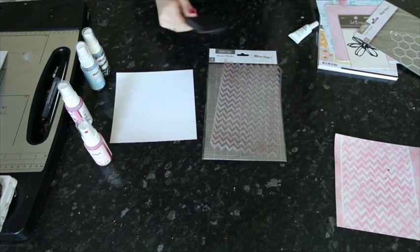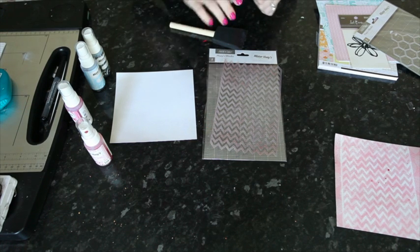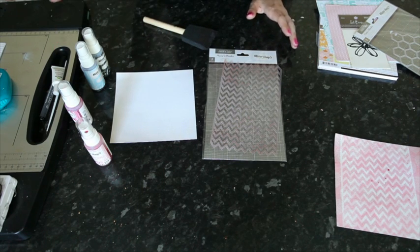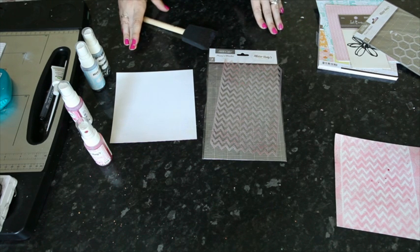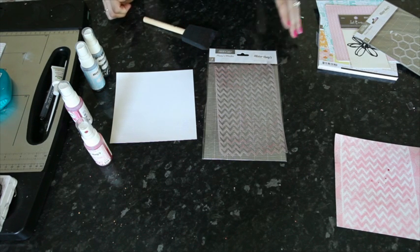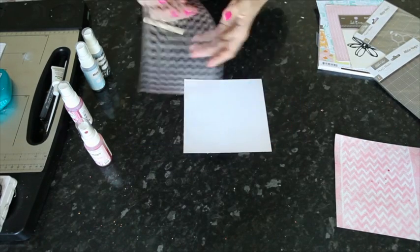There are also repositionable roller adhesives, just like the normal adhesive runner, but you can get a removable version where you just rub the dots off. That works really well for removing things and works quite well with ink if you're going to use an ink pad over the top. The problem with mist is that it can get the paper too wet and that can cause problems with removing the adhesive. So it's best to try your adhesive using just part of the mask on a scrap of paper first, because there are so many different kinds and they all have a bit different tackiness and will work differently with the liquid from the mist.